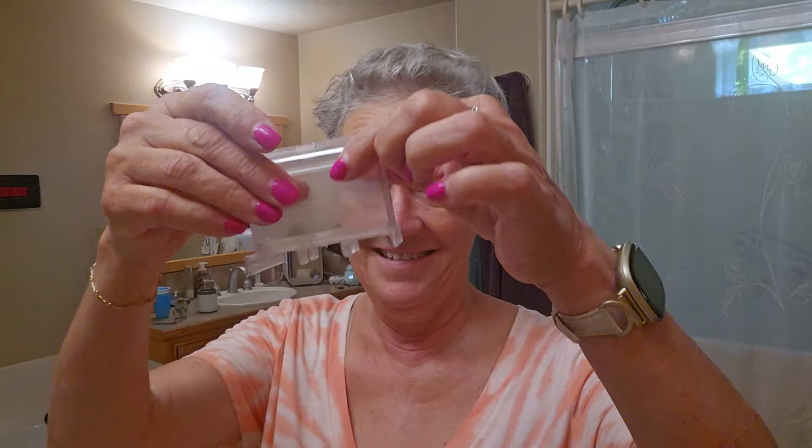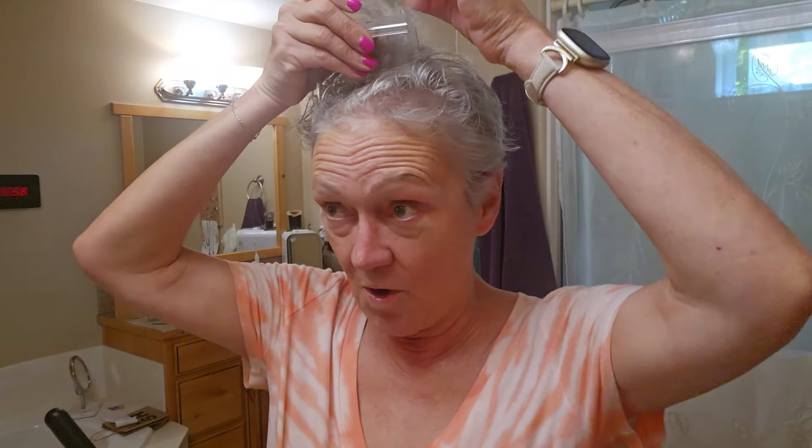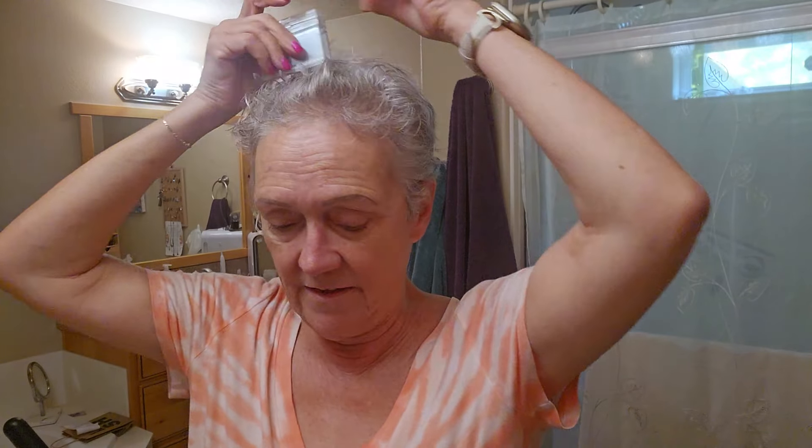First off, you find the little clips that go on. You find out how much hair you want to get off. Can you see? So I hold it up here. I don't want that much off, so I will take another one of these little clips and go like this. There you go.